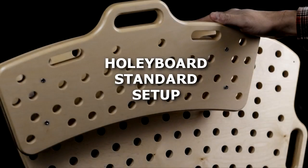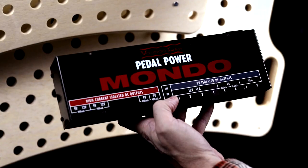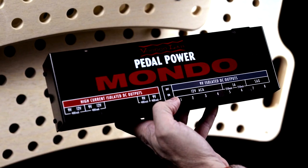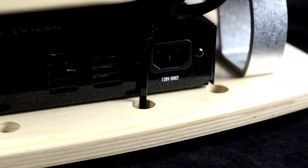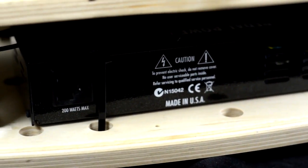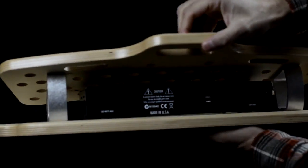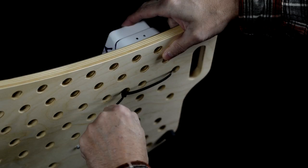Let me take you through setting up one of the Holy Boards — this is the Holy Board Standard. We wanted to show how you could fit a power strip or larger power supply on the board, so naturally we grabbed the Pedal Power Mondo. All it took was a couple zip ties and this thing wasn't going anywhere.